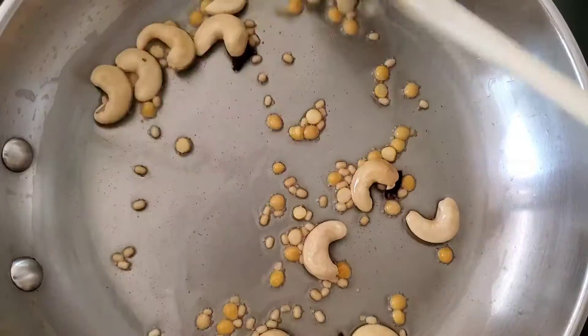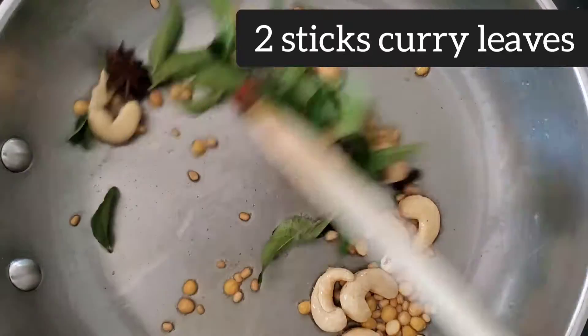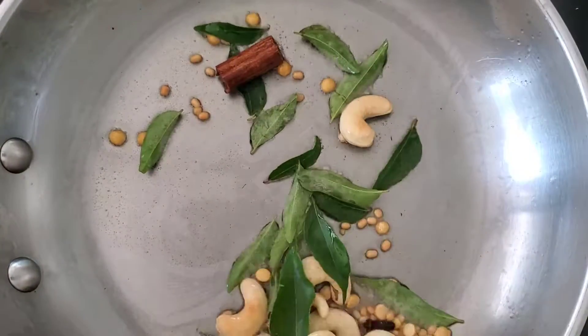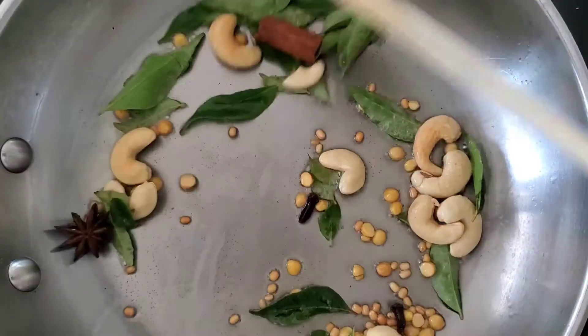I'm also using curry leaves because curry leaves are very healthy, so I preferably use them in all my cooking. Don't worry if they are not available to you — you can skip them.